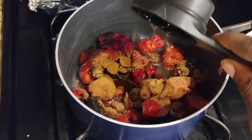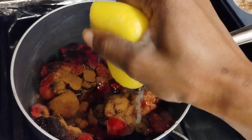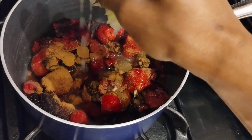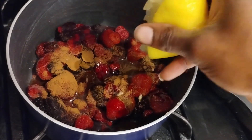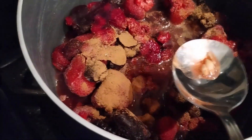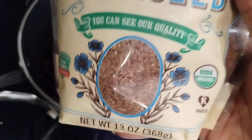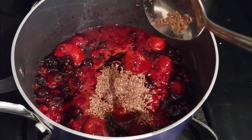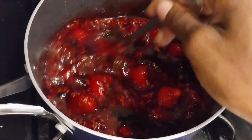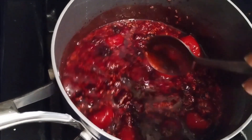That's agave nectar right there. I need to fish out all the seeds. I'm gonna let that cook for a minute so that it can jelly up.